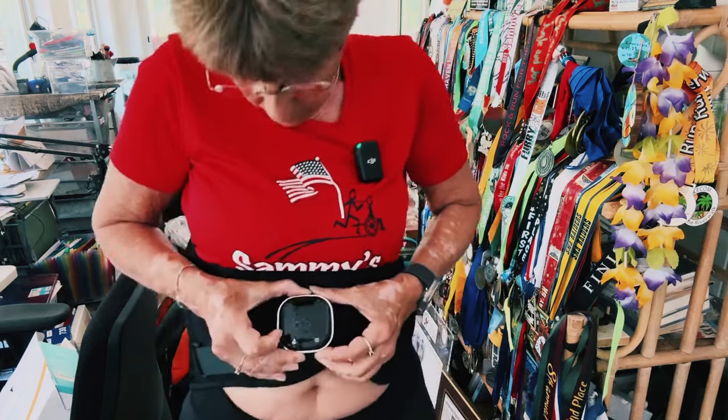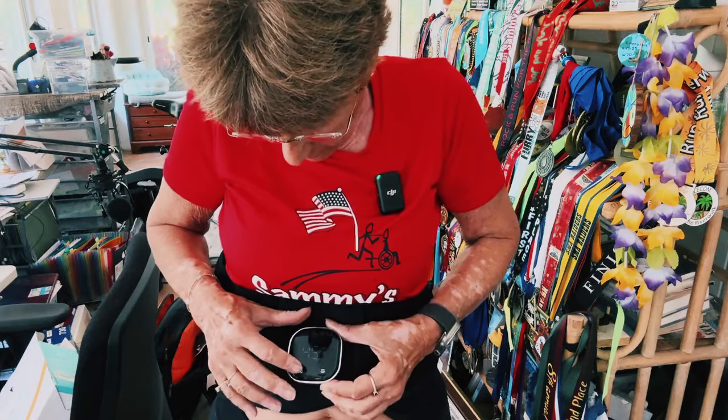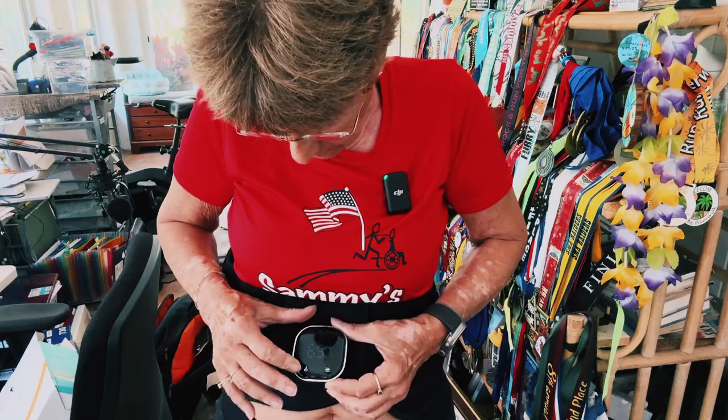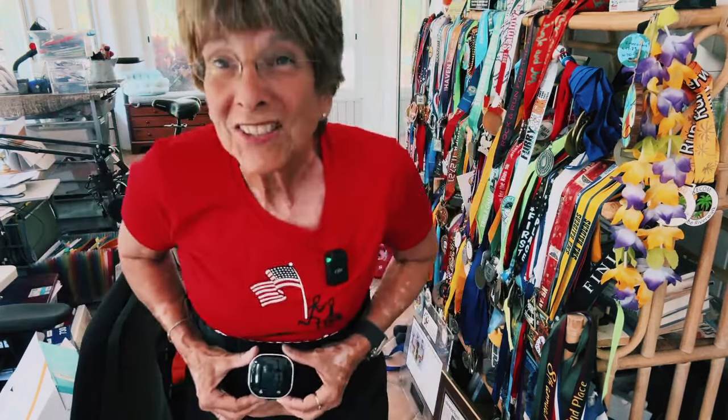It says 65 on it — I don't know if that's 65 degrees or what. I pressed it again and it made it go down by 10 degrees, and now to zero. So back up to 65 — you'll just have to trust me on that.